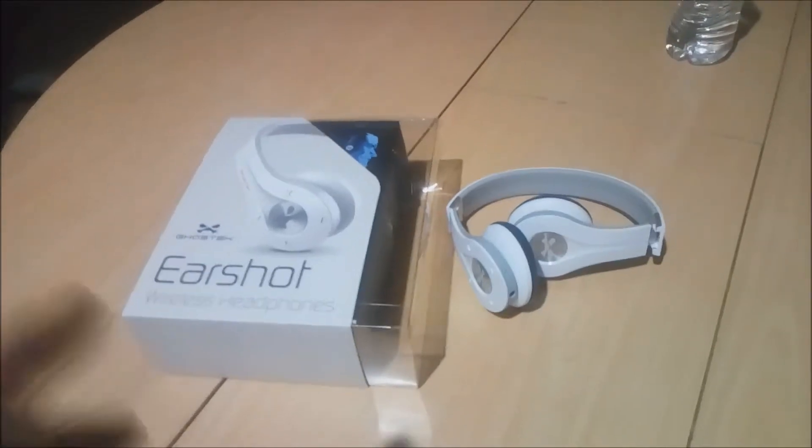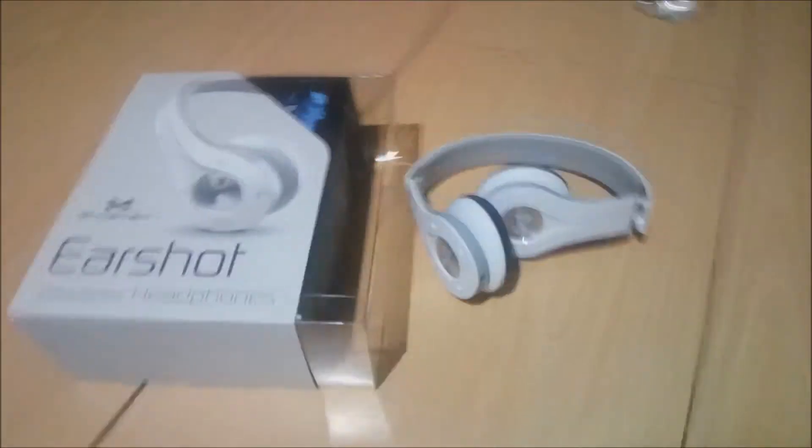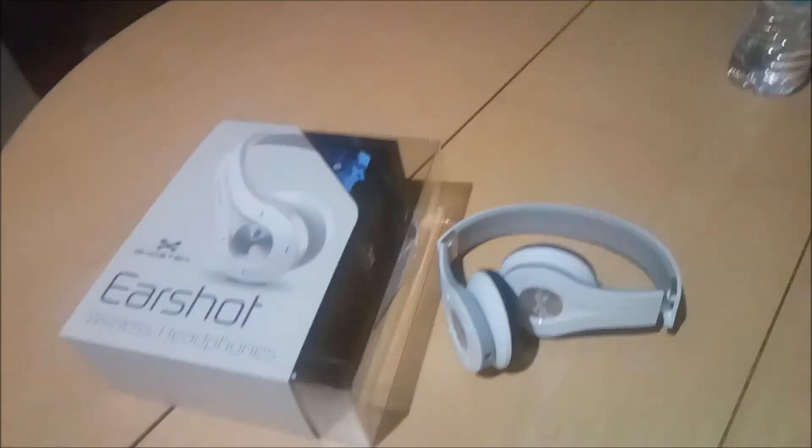Quality — they have a nice little weight to them. But I'm sending them back, and that's only for one reason: they're on-ear style headphones. Pressed up against my left ear, they started getting uncomfortable when I did a workout last night. I don't like that.